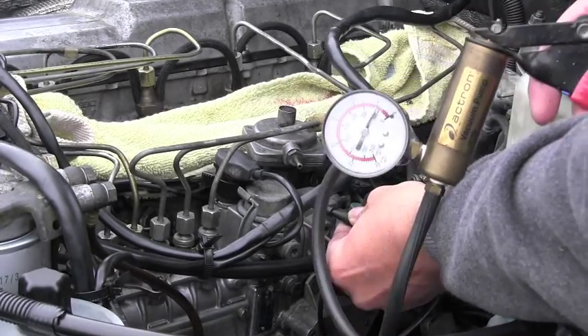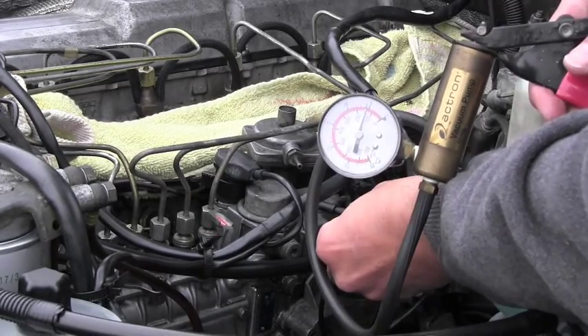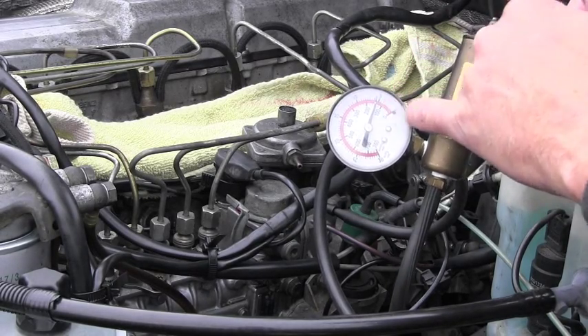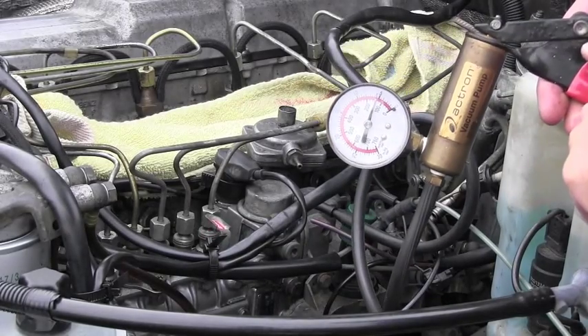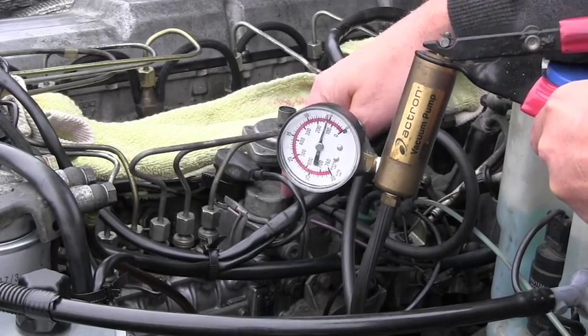If you still have any doubts, you can apply your vacuum pump to the shut-off valve, pump it up, and see if it holds vacuum. As you can see, it's not able to go all the way up — it stays low, the lever moves but it leaks immediately. That's another way to confirm the valve is bad and needs to be replaced.